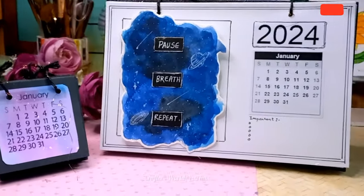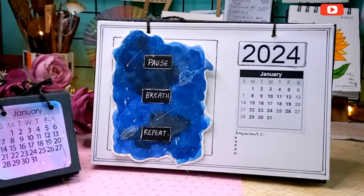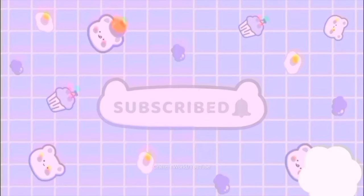So here it is done! I hope you enjoyed watching the video. Stay tuned for more, don't forget to subscribe if you are new here, and thank you so much for watching.